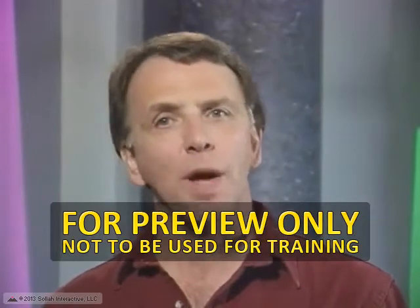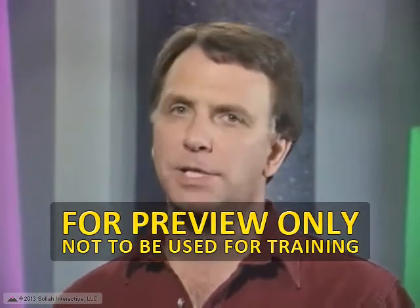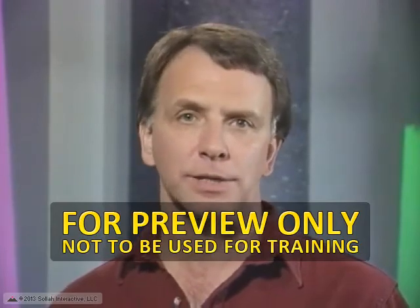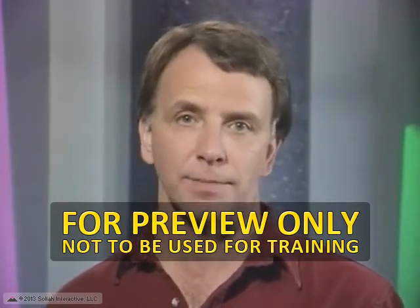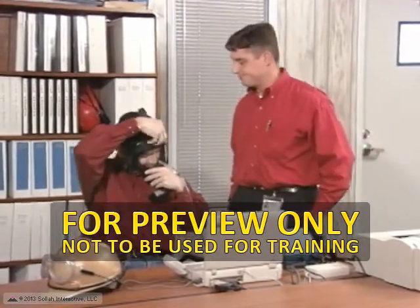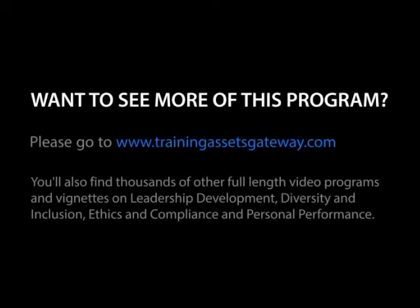You will also be given a quantitative fit test. This test measures dust concentration in the surrounding air against the dust concentration inside the mask. This quantitative fit test is done with a particle counting instrument.